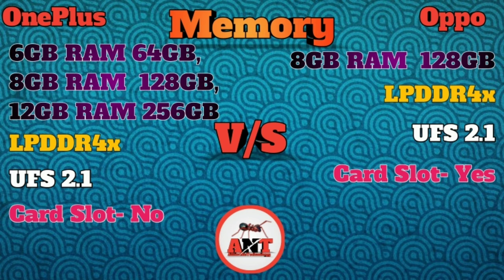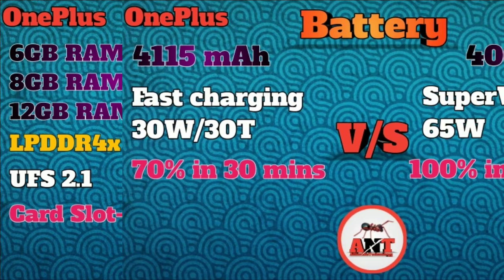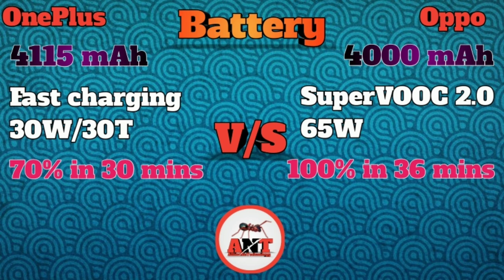The OnePlus Nord does not have a memory card slot, but the Oppo Reno4 Pro does have a memory card slot. For the battery, the OnePlus Nord has a 4,815 mAh battery and the Oppo Reno4 Pro has a 4,000 mAh battery. The OnePlus Nord supports 30W charging, while the Oppo Reno4 Pro supports 65W fast charging.